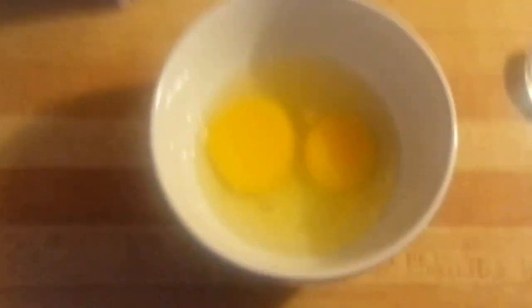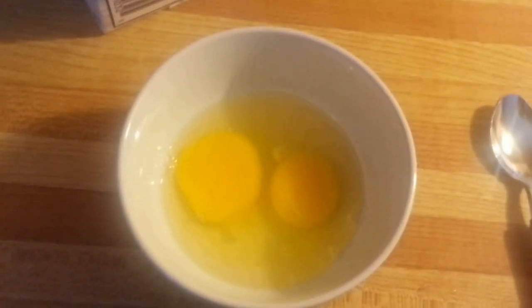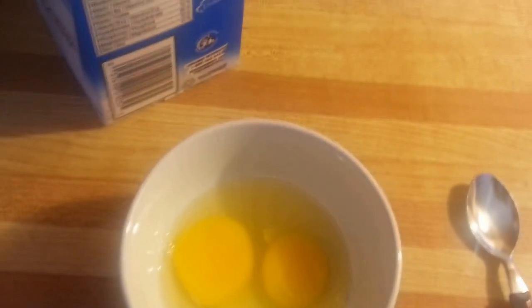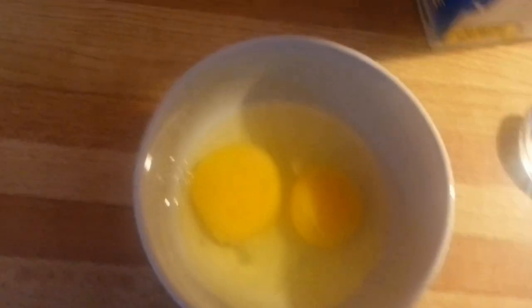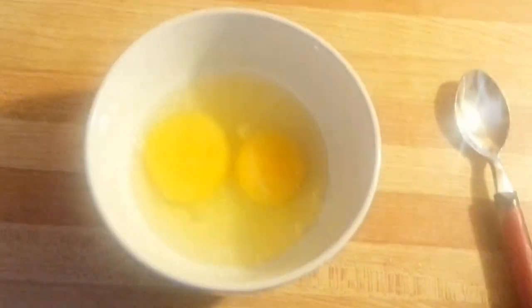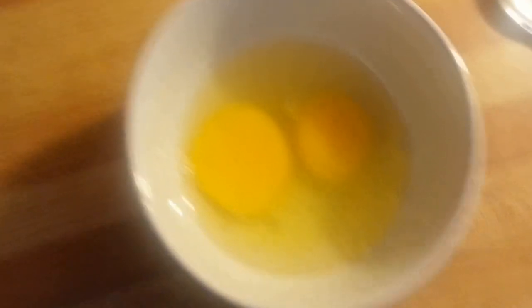I've gone ahead and cracked the 2 eggs and put them into the bowl, because, believe it or not, I'm actually not a trained chef and I can't crack the eggs with one hand. I haven't done any formal cooking training since I was in the 8th grade.